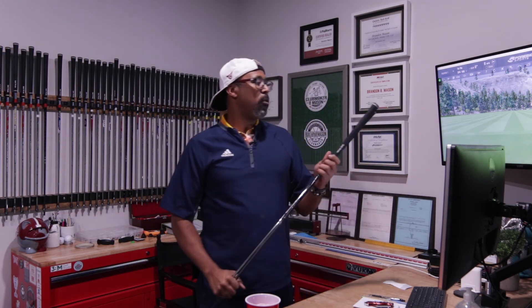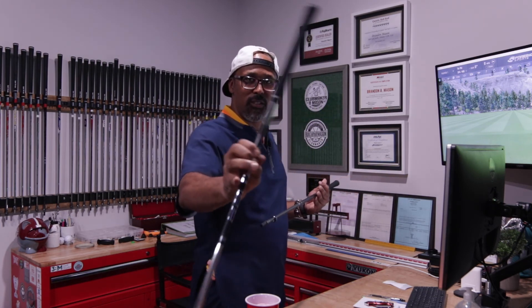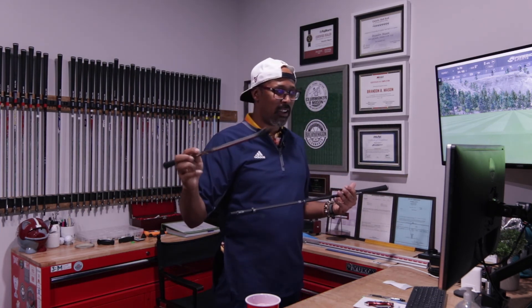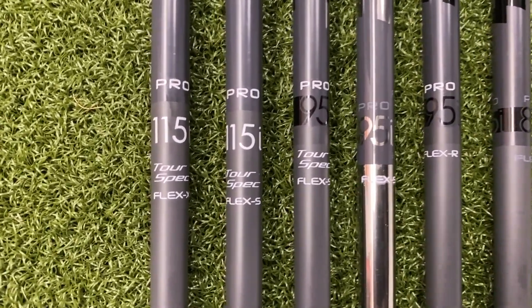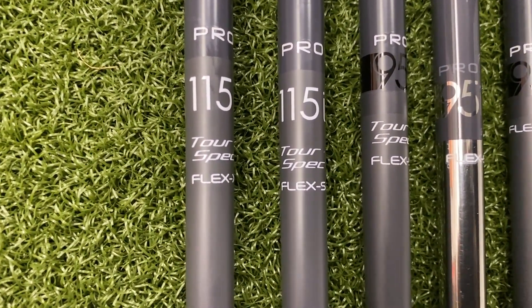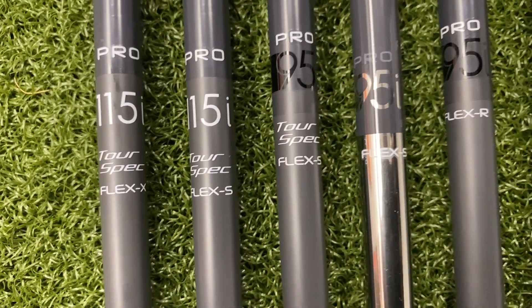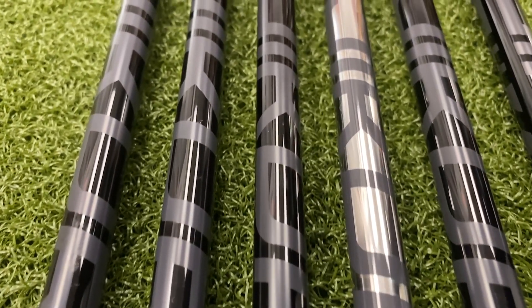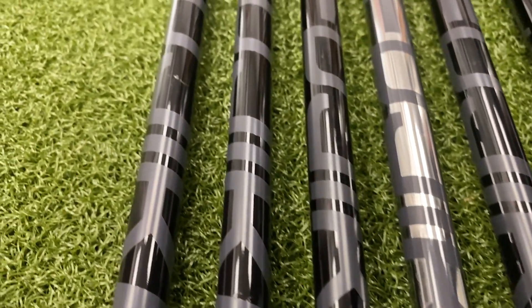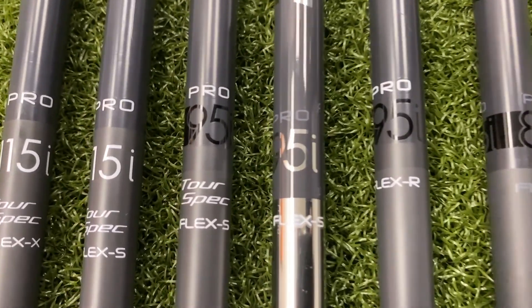This is the Fujikura Pro shaft — this thing is pretty freaking amazing. It comes in the IP finish, which kind of looks like chrome, but it's still graphite, so it has that very shiny chrome look. It's got the Fujikura graphics on it, it's got 'Pro 95,' and then it's got the flex on it. Very nice looking shaft. Or you can go with the matte black version — the Fujikura logo is very subtle on that one, going from black to a matte gray.